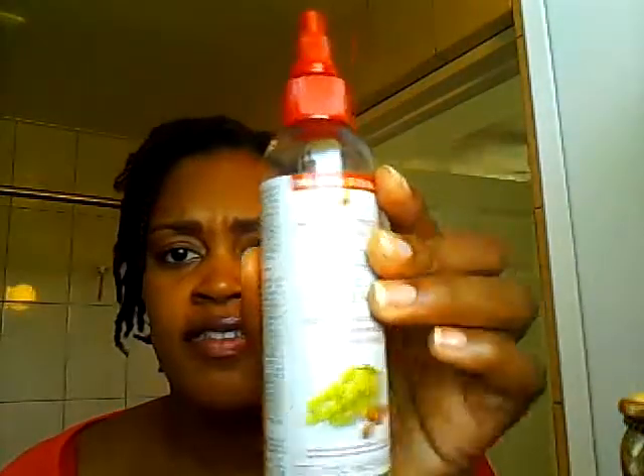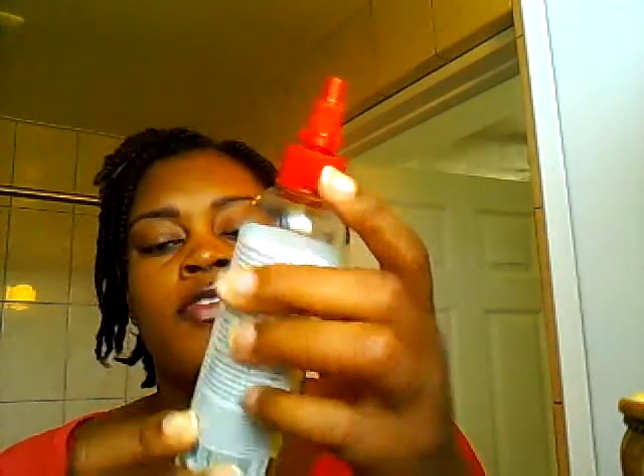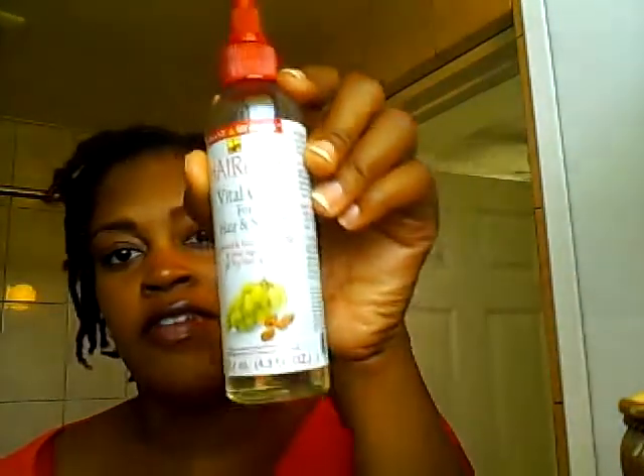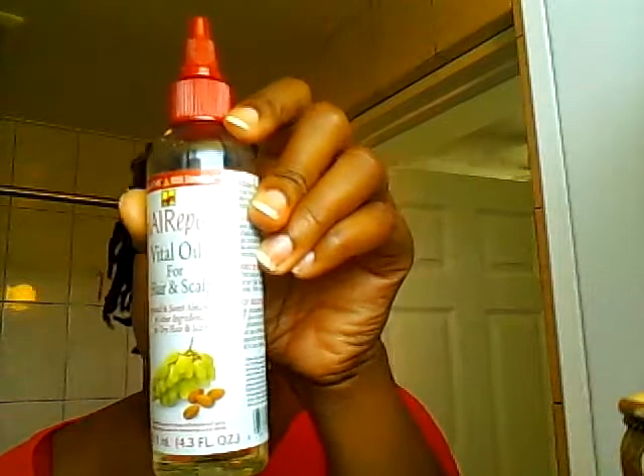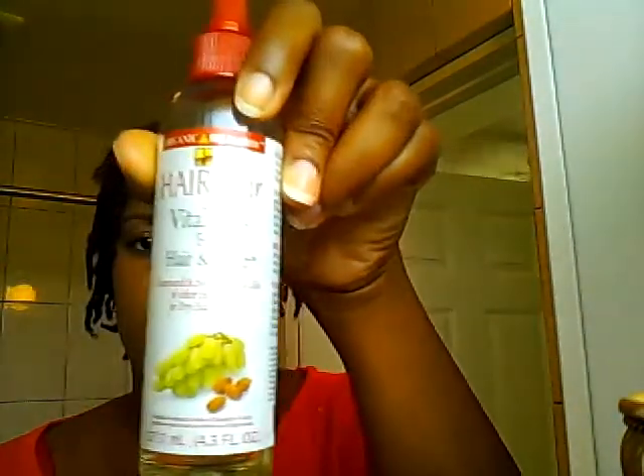I use this Organic Root Stimulator — it has grape seed and almond oil in it. I love how this stuff smells and it's pretty moisturizing. Sorry for the glare. I just put a little bit in my hand, rub it together, and then put it all over my twists.